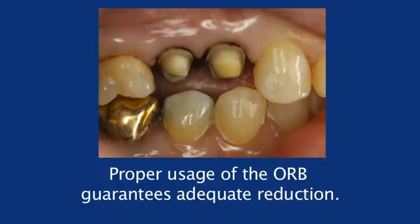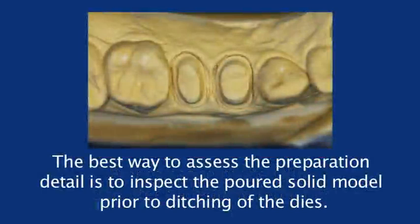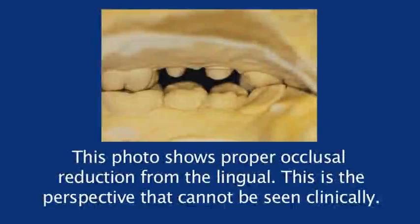The best way to assess the preparation detail is to inspect the poured solid model prior to ditching of the dies. Continuous marginal detail must be readily apparent. This photo shows proper occlusal reduction from the lingual — this is the perspective that cannot be seen clinically. The occlusal reduction burr eliminates inadequate reduction.